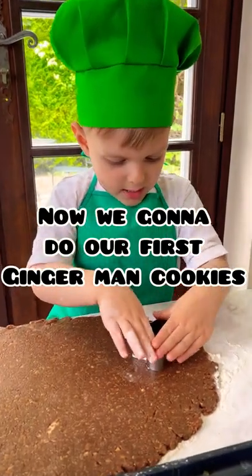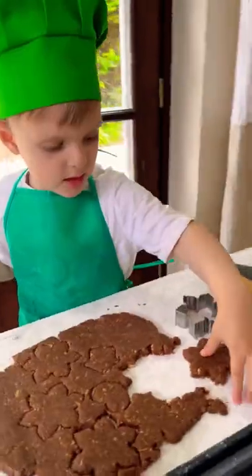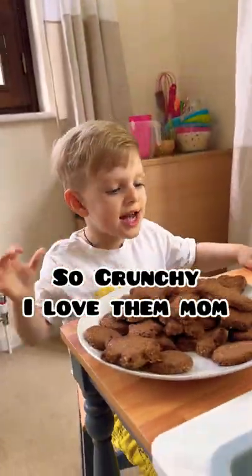Now we're going to do our first gingerbread cookie. Let's see. Are you done? They're so crunchy. I love them.